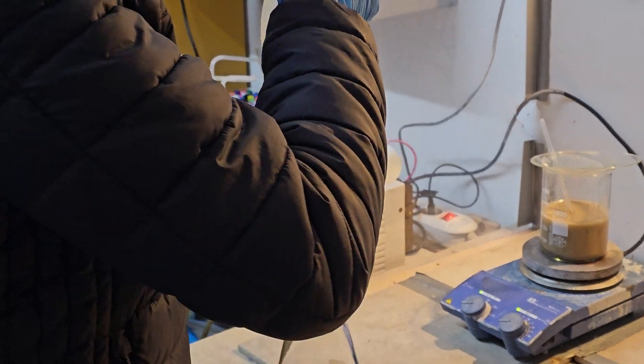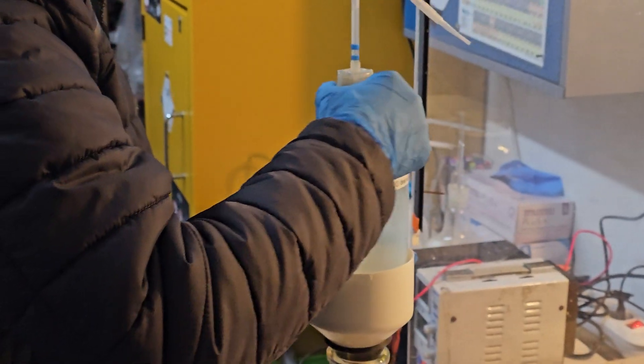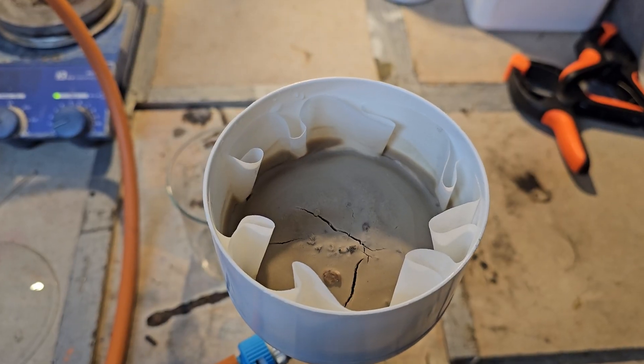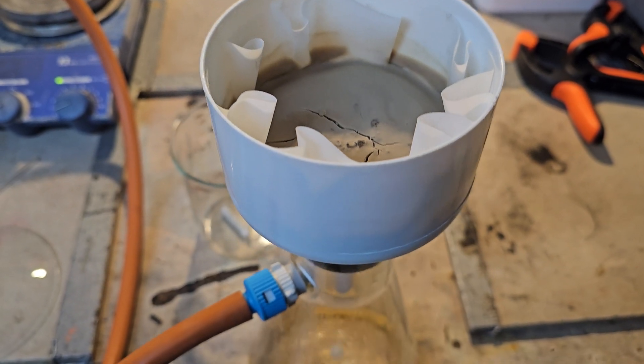Following the dissolution, we filtered out the impurities. The leftover filter cake was then reprocessed, ground up and re-dissolved in concentrated HCl, to ensure that no lead was left unextracted.